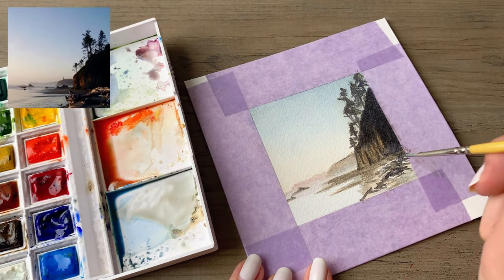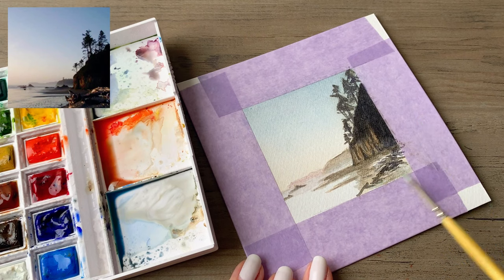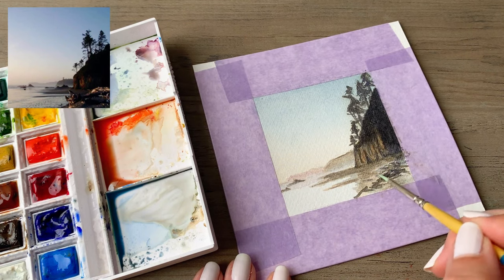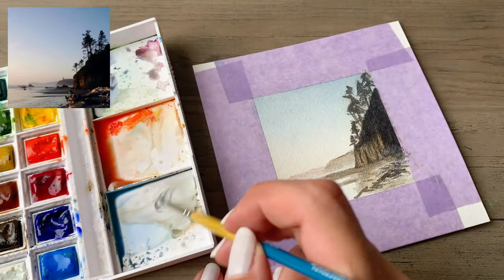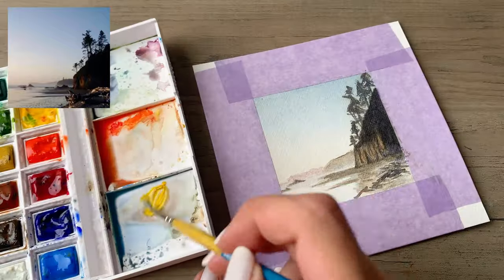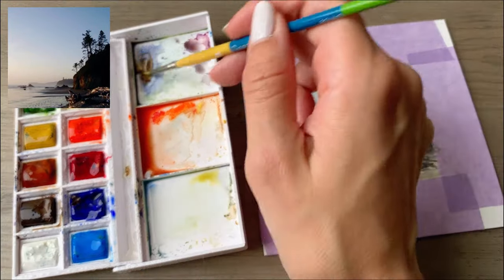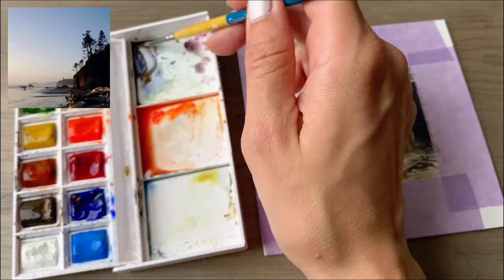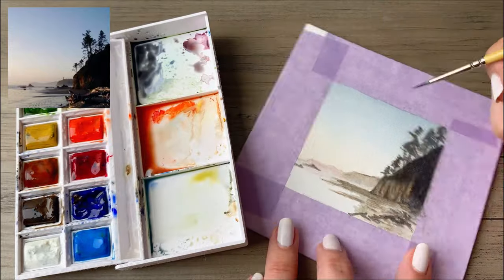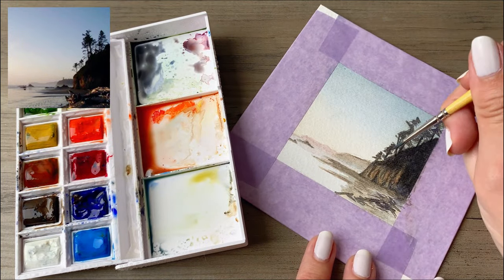My paper is mostly dry at this point since I want the detail I'm adding in right here to have a little bit more definition to it. When I first started the painting I was wetting down the paper only on the front side since this is a relatively small piece and doing the washes for the sky and for the water. Then as I start to progress through the painting I'll do more of a wet brush on dry paper technique so that I can get more in detail and finer lines.